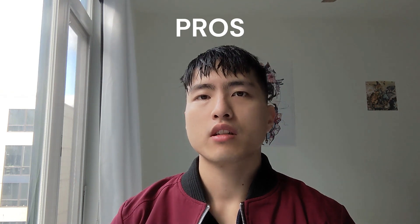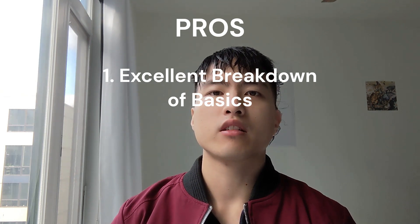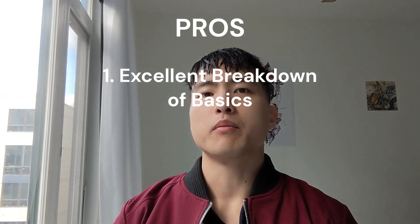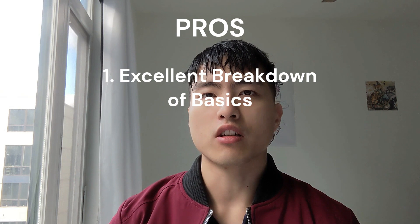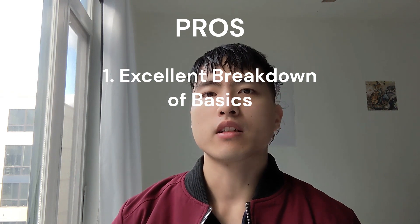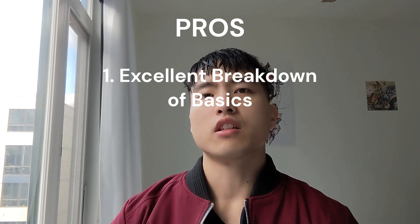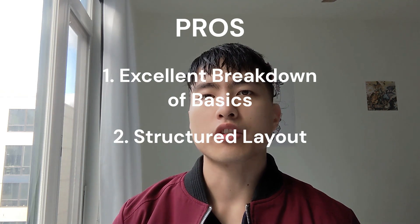The best thing about the course is Mark's teaching. He has a very good way of breaking things down into their simplest and most fundamental form and then putting them together into something more complex. You'll find yourself doing things that end up looking pretty complicated, but because he's broken them down into basic forms, they're easy to understand.